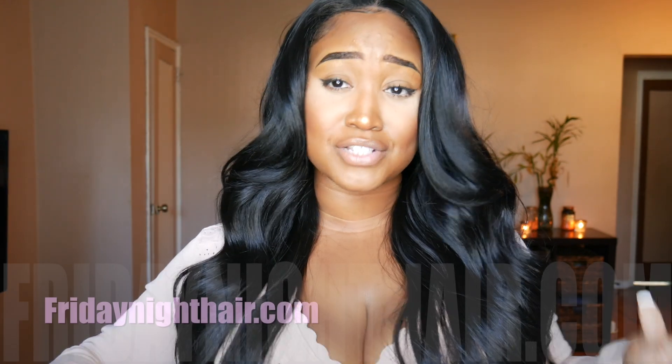Also, this wig has a lot of stretch to her, so she's definitely big head friendly. I actually had to adjust the strap, so kudos to them — this unit gives us a lot of stretch. Honestly, I love everything about this hair. I feel like this hair is so pretty. This is a perfect going out wig, and this hair is definitely a good buy.